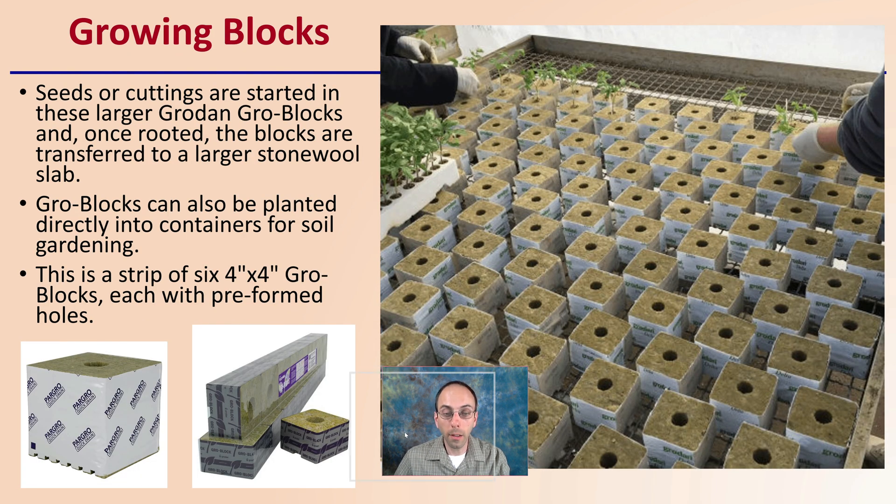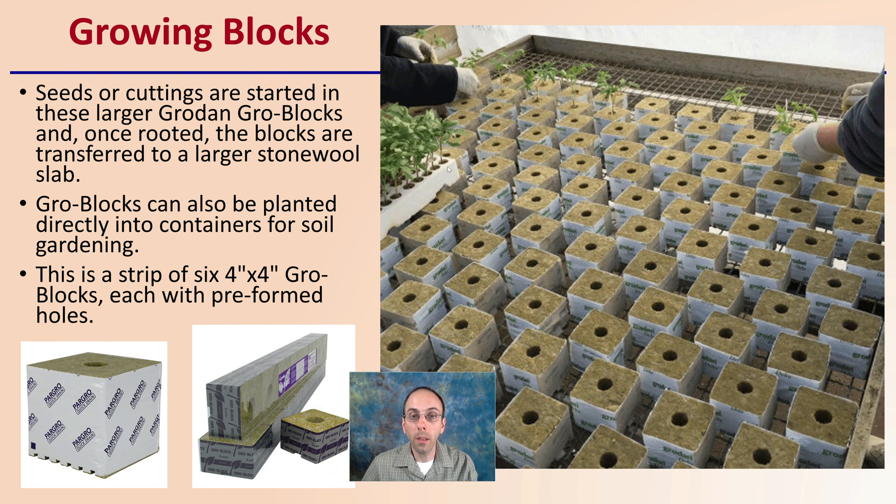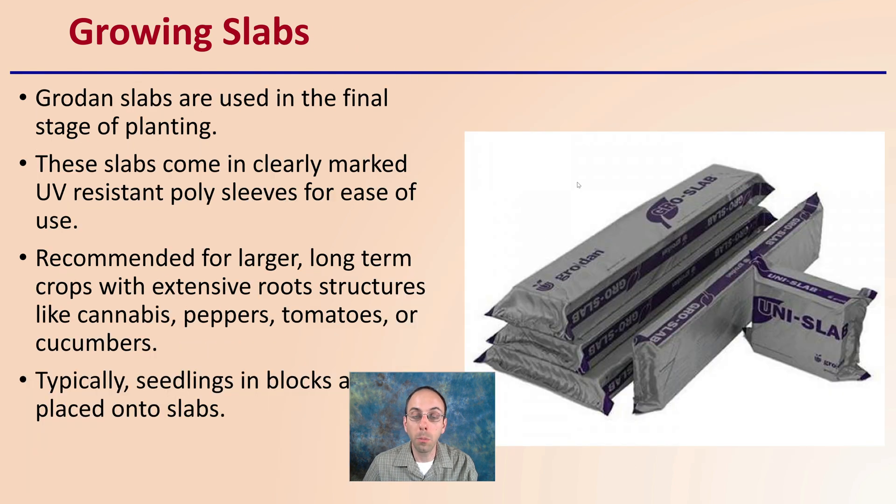Moving to growing blocks — we can see clones being grown in the little starter plugs, which are then placed directly into form-fit holes in the blocks. Seedlings or cuttings started in these larger Grodan blocks, once rooted, are then transferred to a larger stonewool slab. Grow blocks can also be planted directly into containers for soil gardening. This strip of four-inch by four-inch Grodan blocks each has preformed holes to accept those little starter plugs, making for a very easy, efficient, and time-efficient transfer with minimal root disturbance.